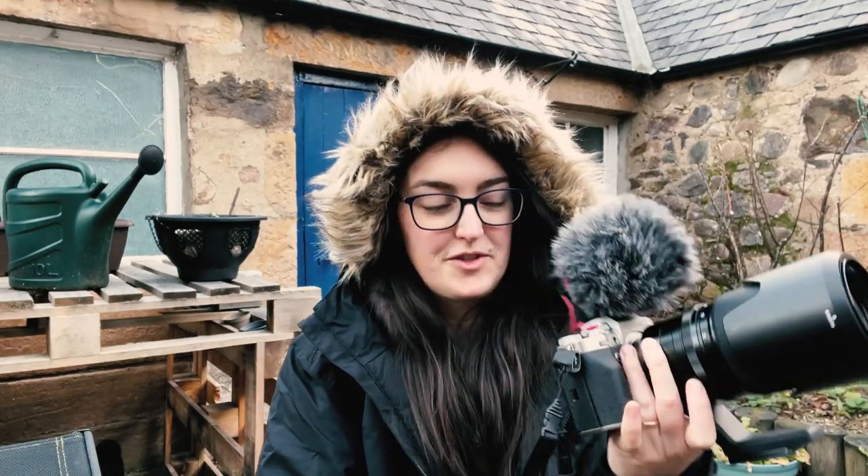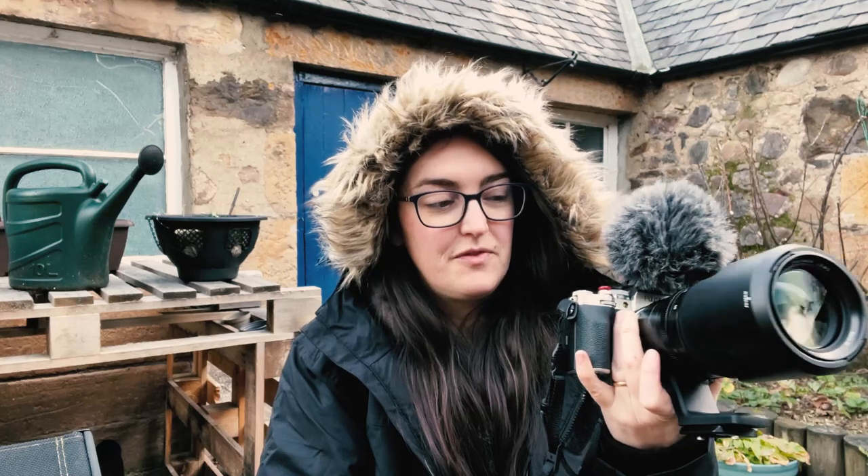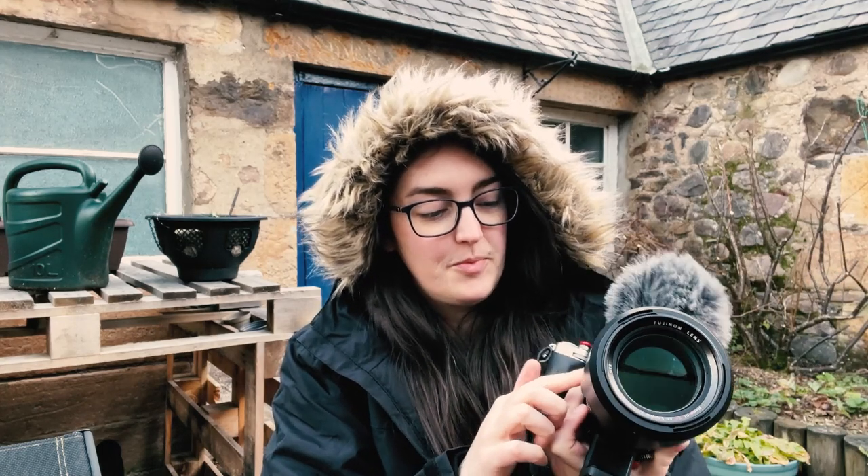I wanted to take you guys on a little behind-the-scenes adventure from my trip to Glencoe. I posted a video last week, or recently, kind of like a short cinematic-type video, mainly as a way to celebrate the beauty and the feelings that I had while I was there. I was also testing out my new Fuji equipment — my Fujifilm, which is right here. This is what I had with me the majority of the trip. It's the Fuji X-T4 with the 50-140 f2.8 lens, which is just such a fun combination.